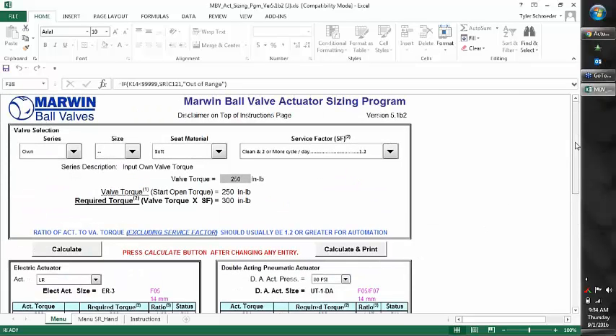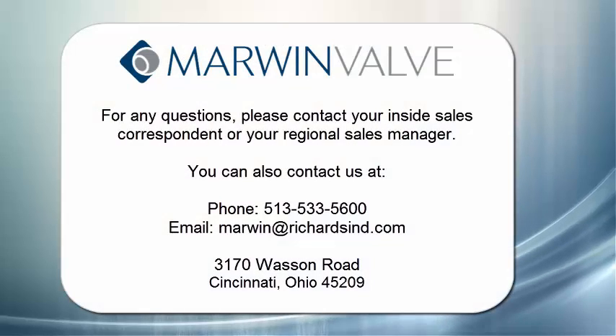That is pretty much it as far as the Actuator Sizing Program goes. For any other questions, just contact your inside sales correspondent or regional sales manager.